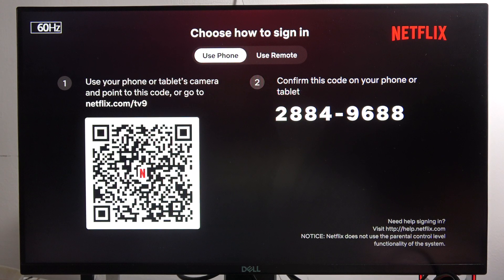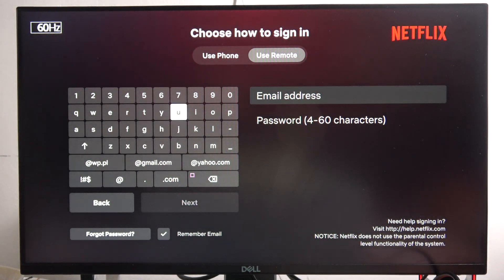But we can also use the remote connection. We have to use the right arrow and click X, and now we can input our data.